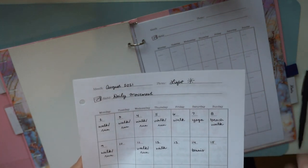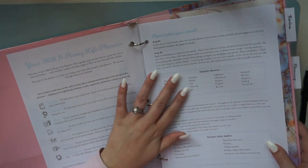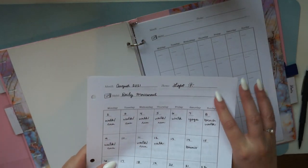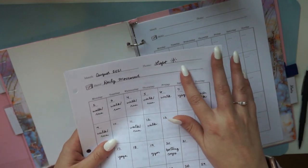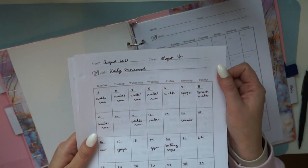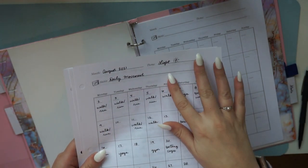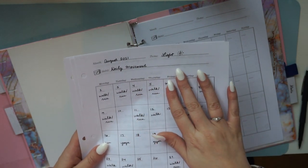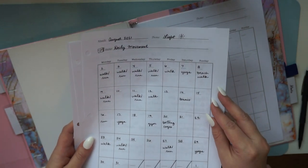The introduction pages have sample themes to get you started, and over time it becomes really exciting to pick your theme each month. For August, I chose the theme 'light' — meaning soaking up the sunlight, feeling light on my feet, being more active, and just being bright and joyful every day. I drew a little sunshine icon to go with my theme, and my daily habit was to exercise daily.